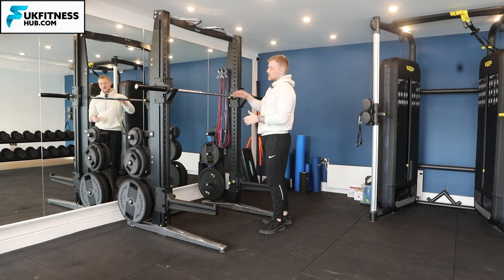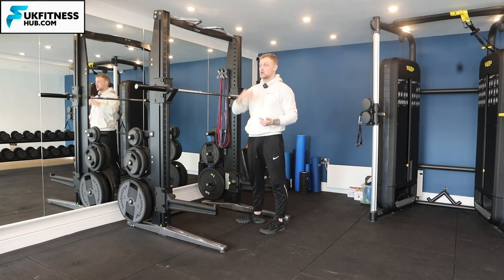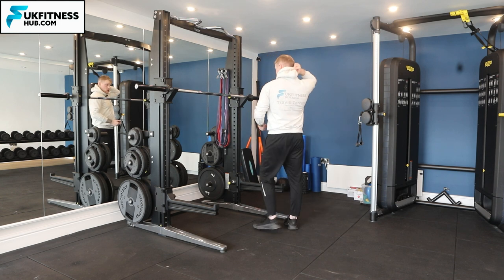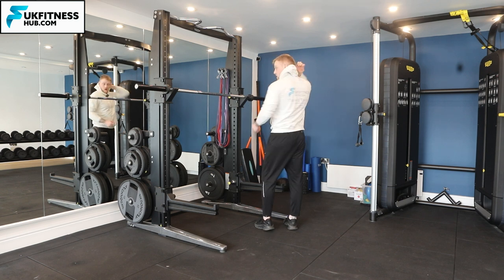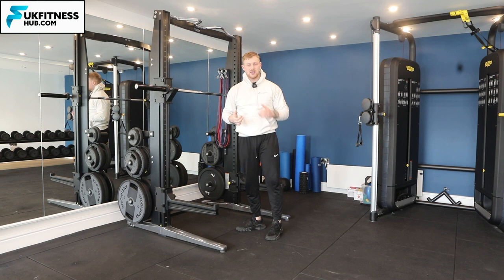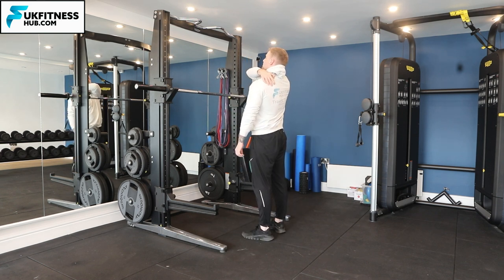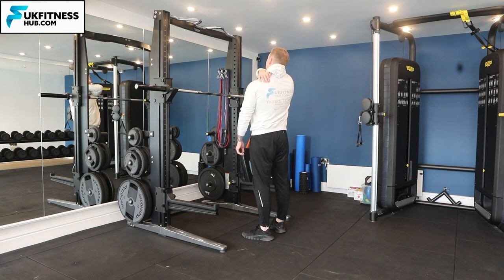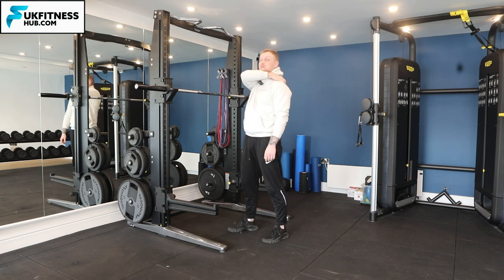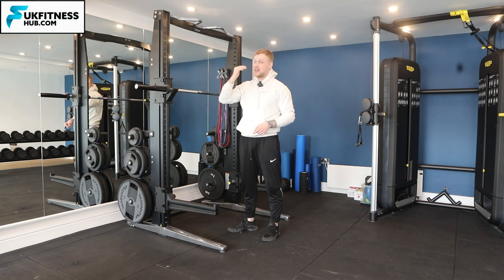I'm going to come underneath the barbell and have it on my back — it's not going to be on my neck, it's going to be just above the position of my scapula. Bring your hand behind your back, find that bony point of your shoulder at the top of your shoulder blade, and just above that — that fleshy trapezius muscle — that is where the barbell is going to go. It's not going to go on your neck.